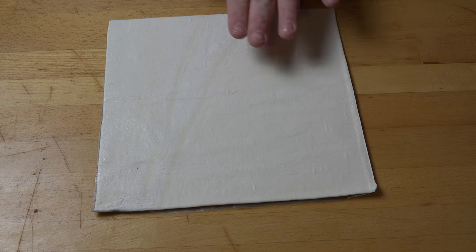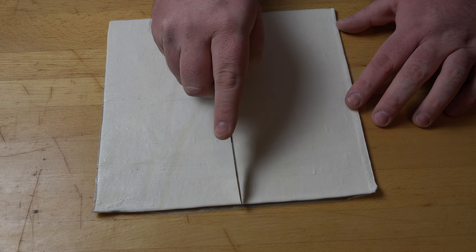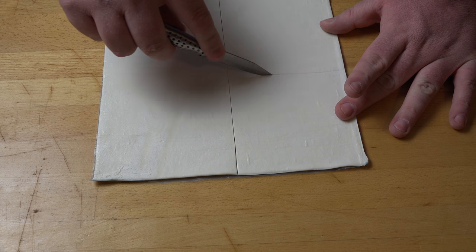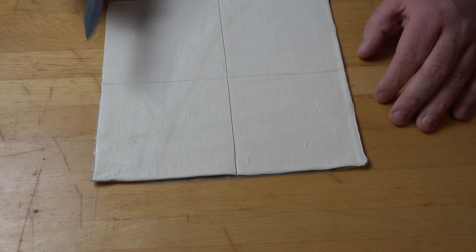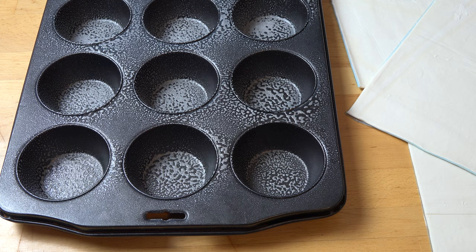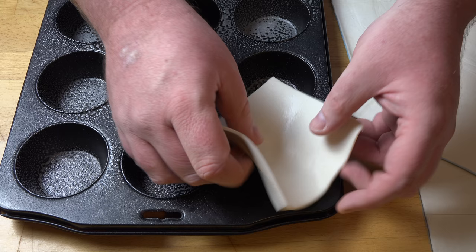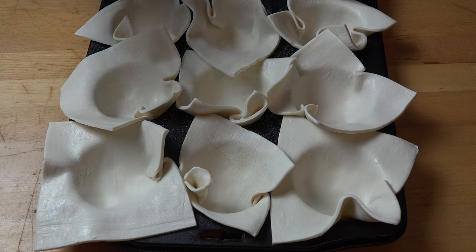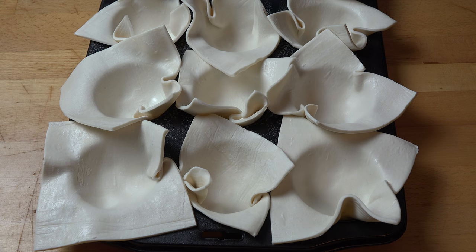My next big cheat is using some frozen ready-roll puff pastry that I've just taken out of the freezer and allowed to defrost. I've got three sheets and I'm going to cut each sheet into four even squares — it doesn't have to be absolutely perfect — giving us 12 little squares. I've got a 12-hole muffin pan lightly sprayed with oil, and I'm going to take each pastry square and carefully press it into each hole. I haven't trimmed the pastry because we're going to use that excess pastry to seal up each of the pies.